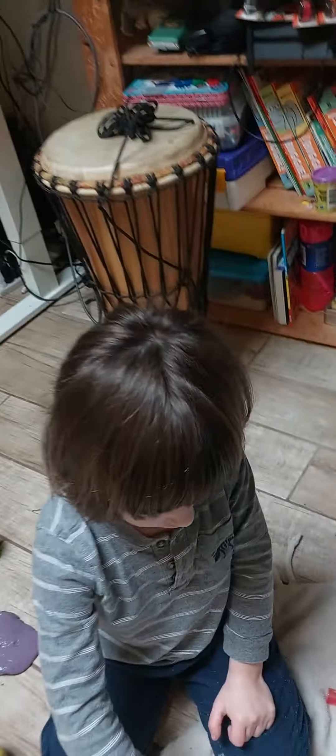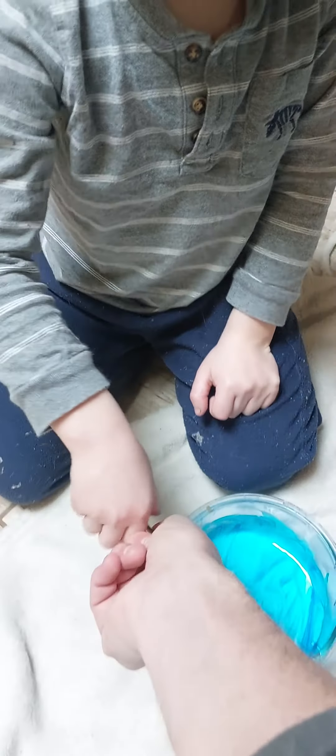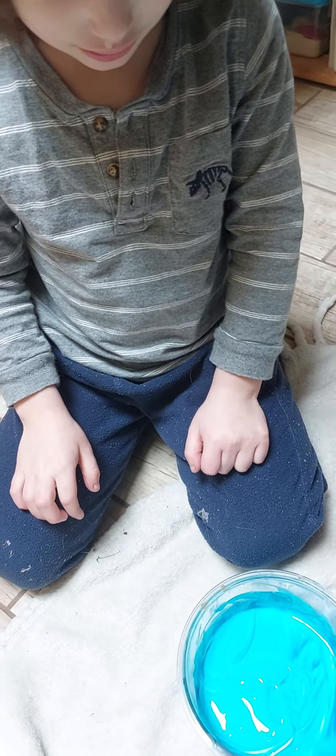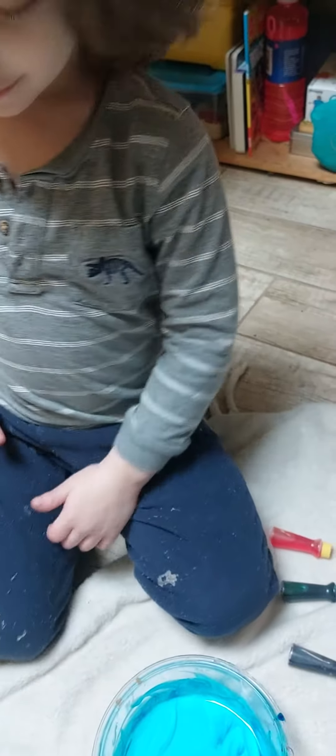Keep stirring that glue. Okay, now that looks good, we can put that on. Look, it's horribly white. It's blue! Yeah, it's blue. Okay, and now it's gonna be blue slime, it's gonna be blue slime.